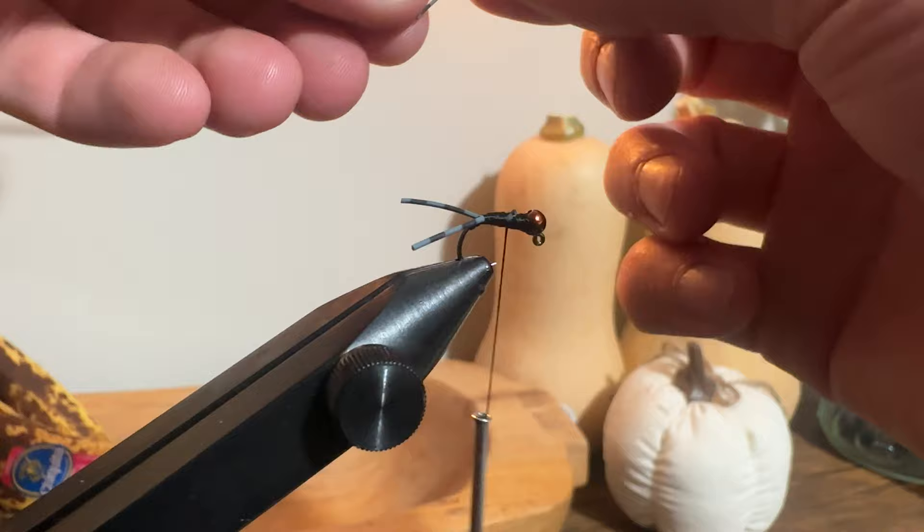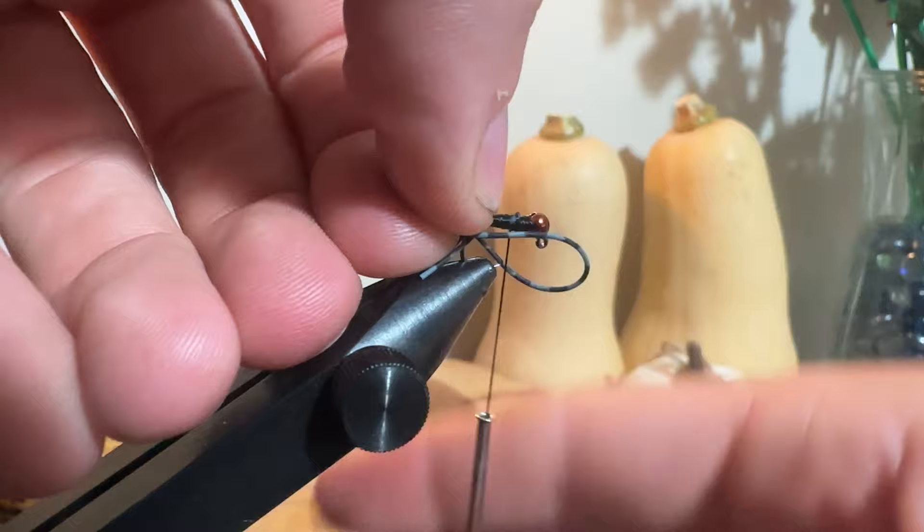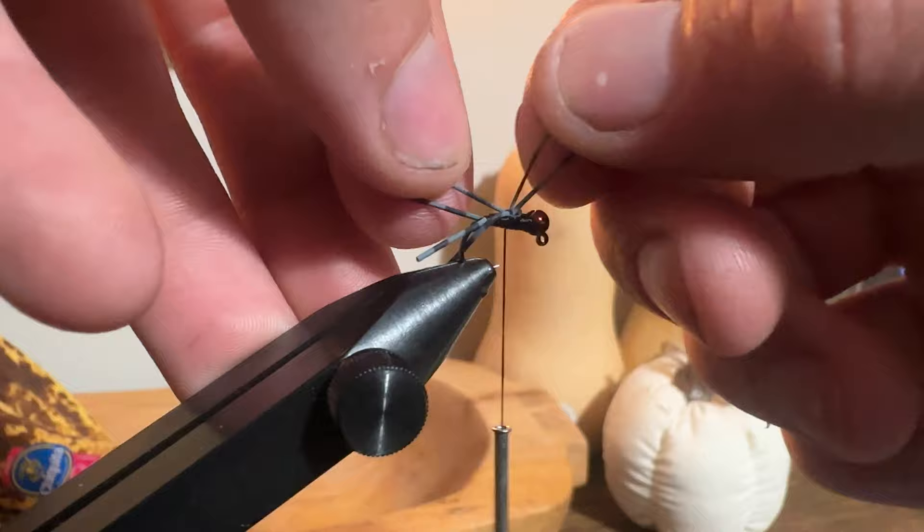I'll be honest — I'm really bad at tying these legs in. I take the scrap piece, fold it over in a U-shape, and get it going onto the actual body.